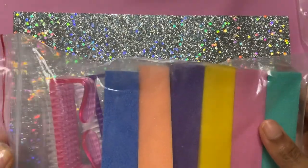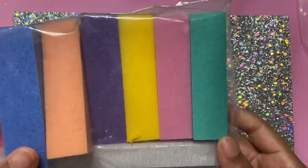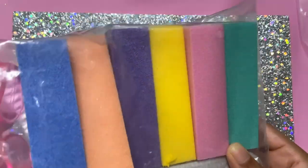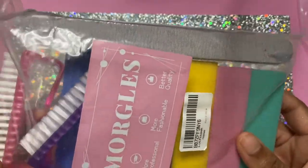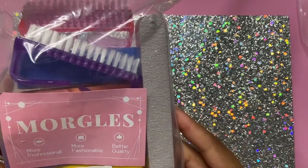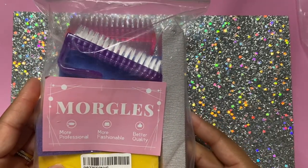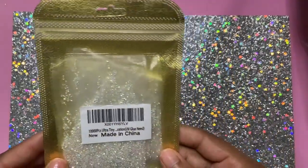Everything will be linked down in the description. I got these nail files and buffers — it came packaged together with like six buffers and either six or ten nail files, I'm not sure. It also came with two brushes to dust off the nails, which is kind of cool.